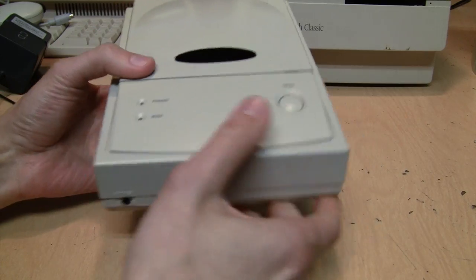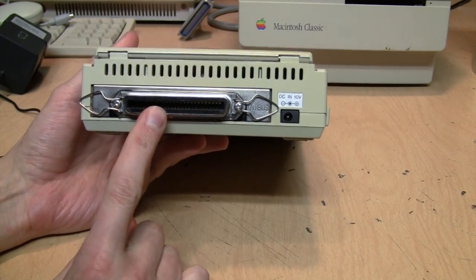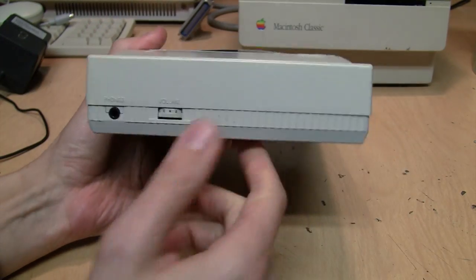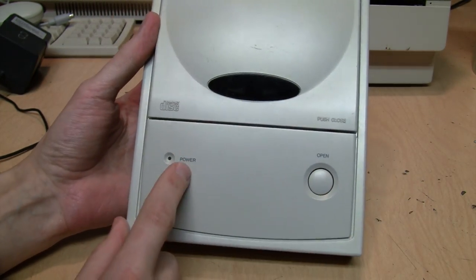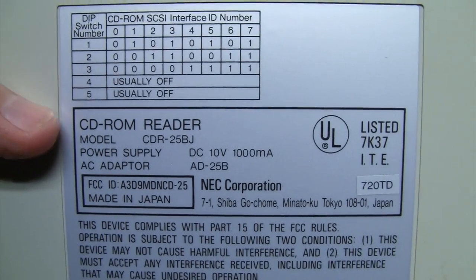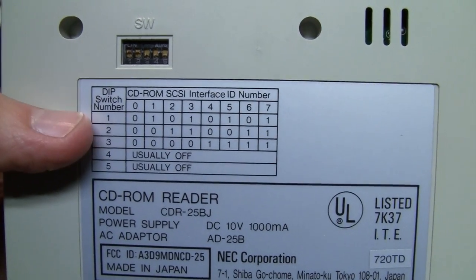Here's a closer look at the drive — it's a rather compact unit with an on/off switch on one side. On the back there's the 50-pin Centronics SCSI port, DC 10 volts center positive. On the front is the headphone output and volume control, with LEDs for power and busy, and a button to open the door. You put your CD on there, close it — CD-ROM reader model CDR25BJ, made by NEC Corporation in Japan, with DIP switches to change the SCSI ID.